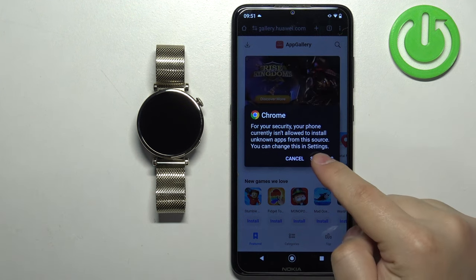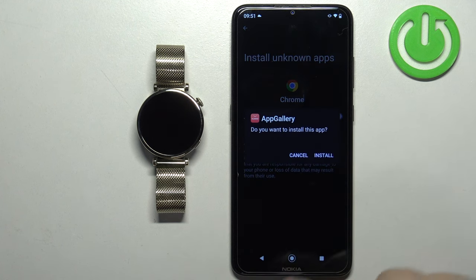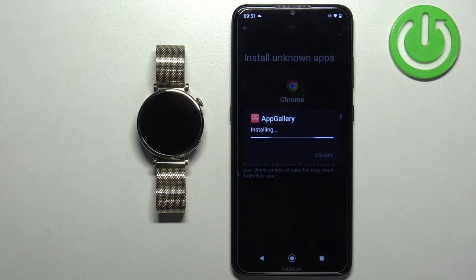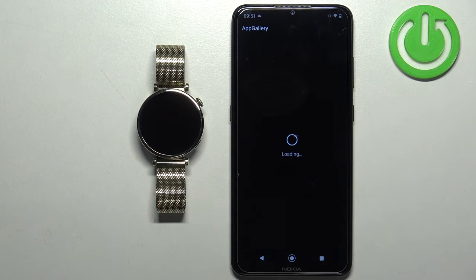Tap on Settings and it will redirect you to the permissions page. Tap on the switch next to Allow from this source. You will then see the pop-up for AppGallery — tap on Install and it will start installing. Once it's done, tap Open to launch AppGallery.